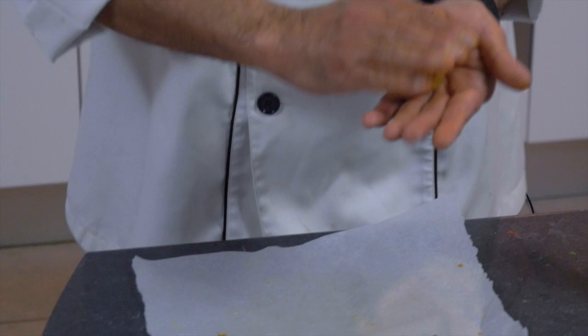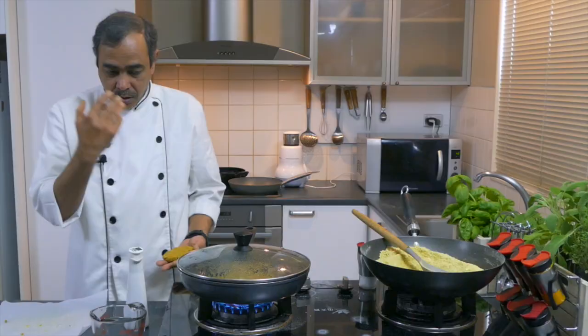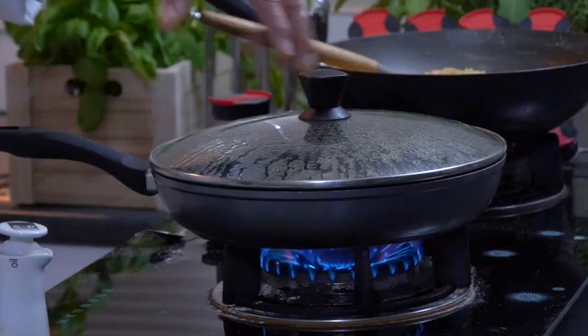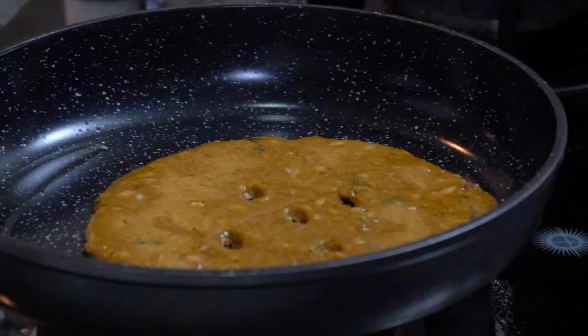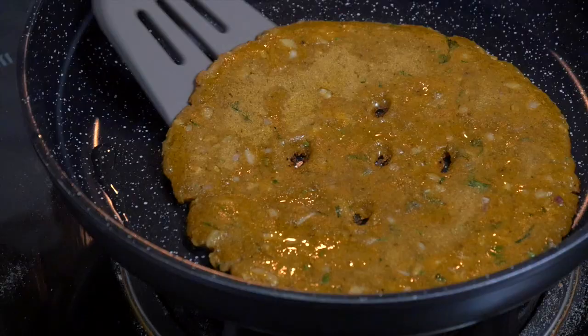While this is getting ready, I'll be preparing another Thalipeet — make the dough like this with a little bit of oil. I can hear the hissing sound, like vapor is coming, and that is the indication it is getting cooked. Another thing — this vapor is saturated on top of it, so we can just reduce the gas or heat. Take the lid out. See, this vapor is there, so it is cooked.